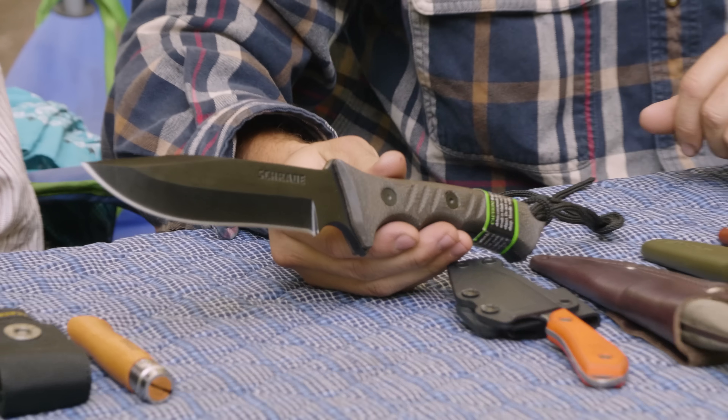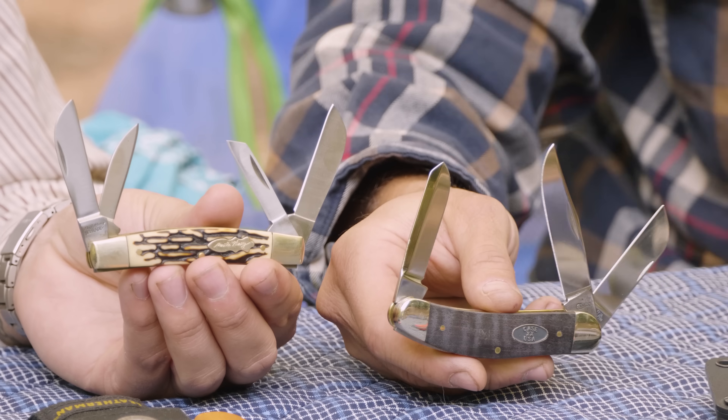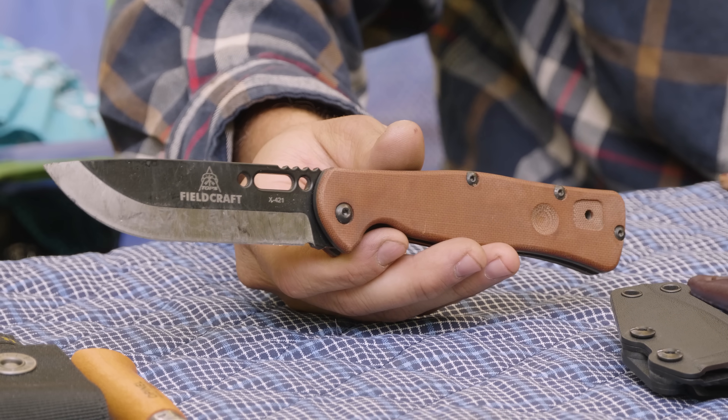We are out here this beautiful morning after doing some camping and we're going to look at a bunch of camp knives. I don't ever recommend batoning with a liner lock, but I wanted to see — could it baton? Would it want to baton? It's a hardcore knife so I wanted to check.